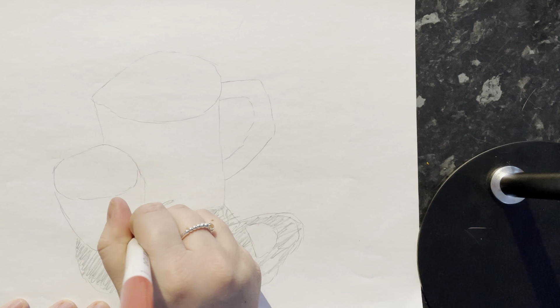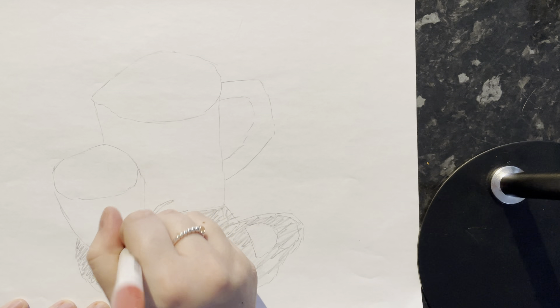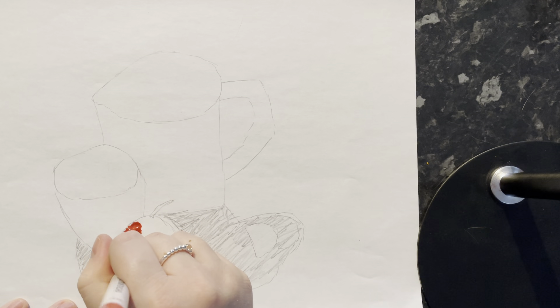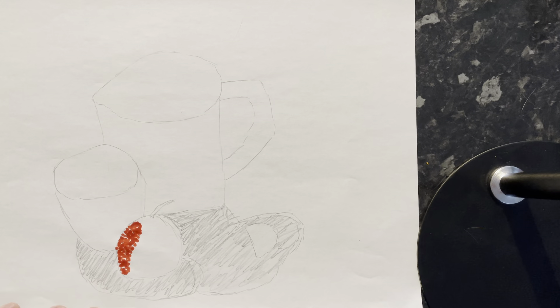This is still the darkest area, so I'm just going to fill that in a little bit more. I know my darkest area of my apple is there. Now I can see some yellows mixing in over here, and I can also see there's a really light area here.